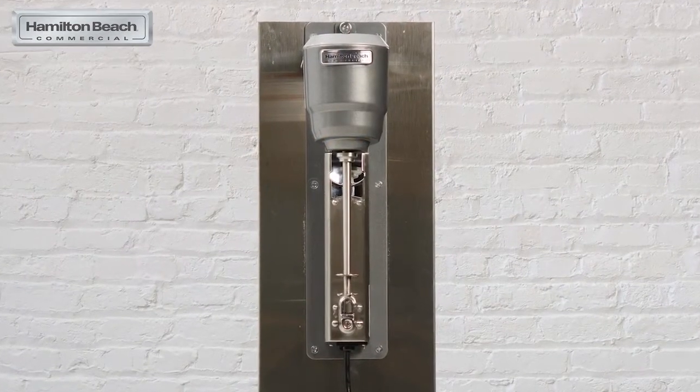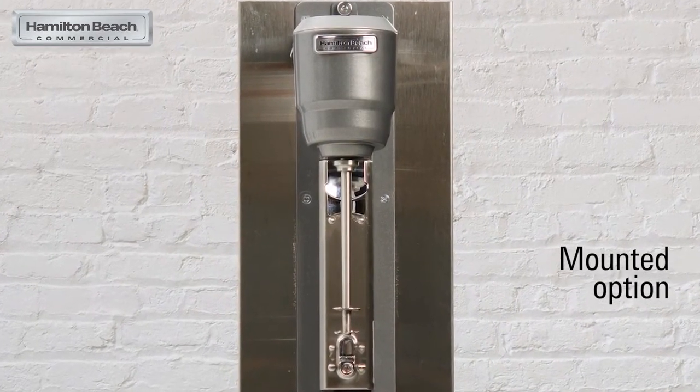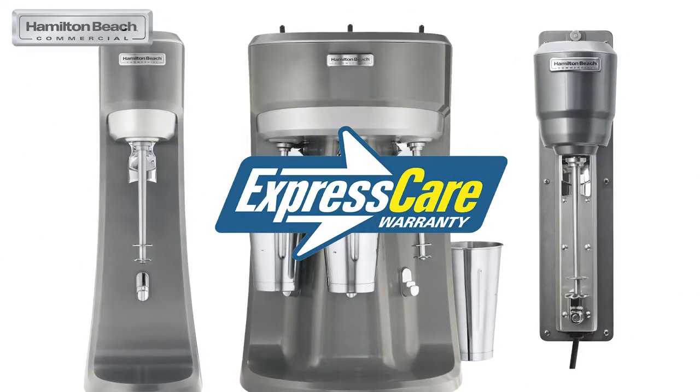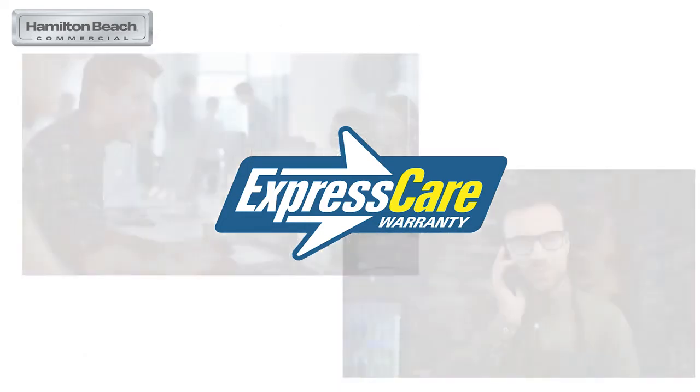If your counters are already too crowded, we also have a wall-mounted option: the HMD 300. All three units include our Express Care warranty for one year in the United States.